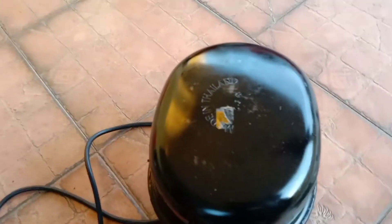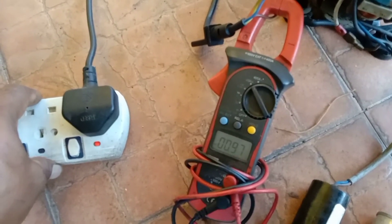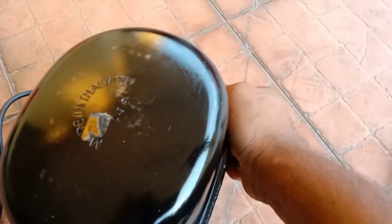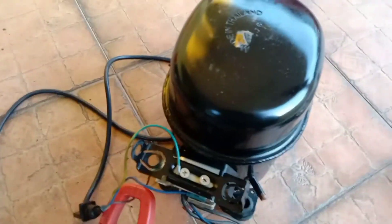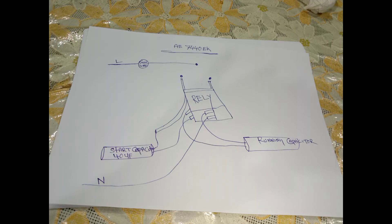Alhamdulillah, the motor has started. It's drawing around one ampere — without load it will take around one ampere. It's very easy to set up. Thank you dear viewers. Assalamualaikum warahmatullahi wabarakatuh.